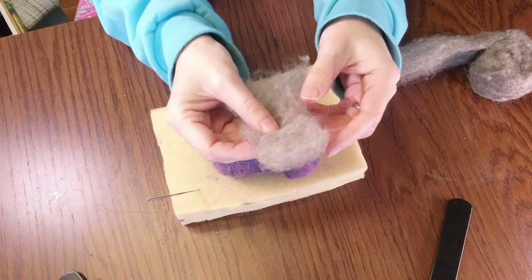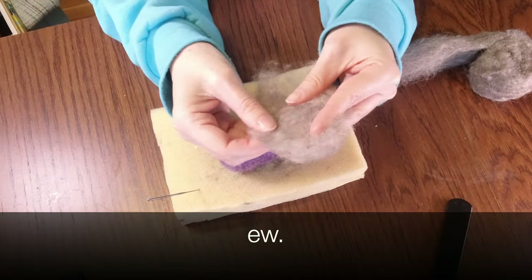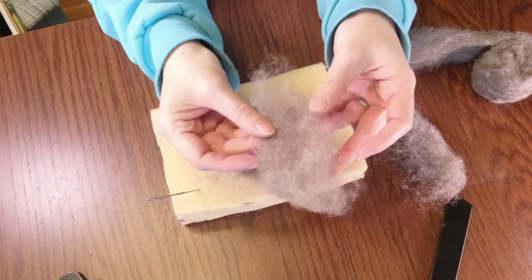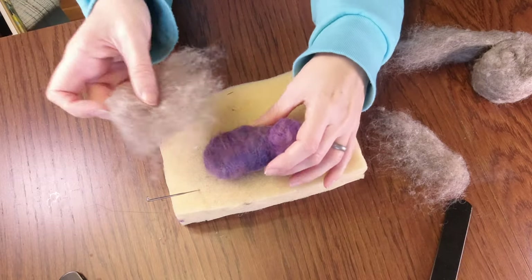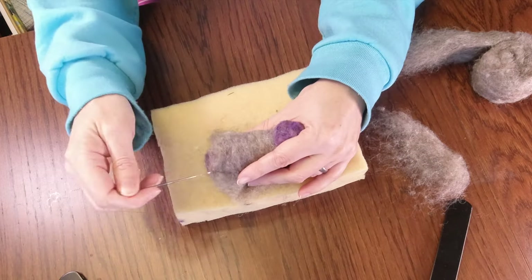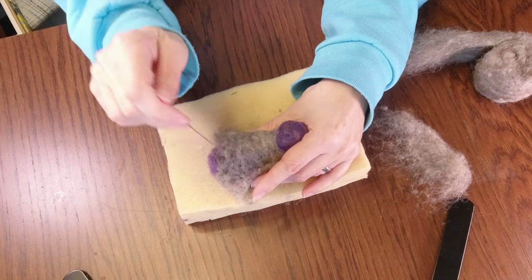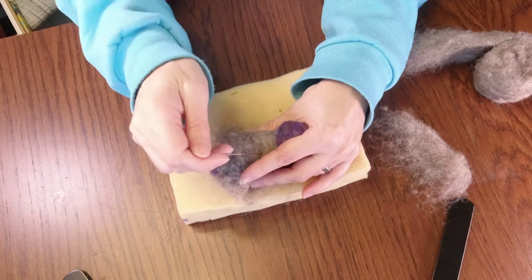I call this putting the skin on because that's how I think about it. Here's the guts, here's the skin. So what I do is I separate it, make it a little bit thinner. You can always put more skin - it's gross but that's how I think of it. Now here is where we do a lot of poking, even more poking, because you don't want it to be really, really fluffy. Or I don't, anyway.